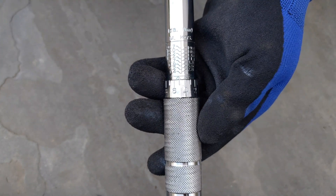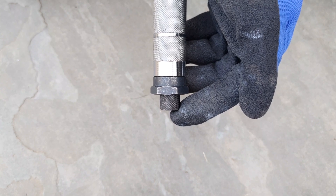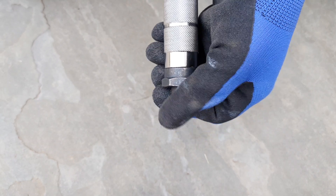I happen to have it on newton meters currently. This is the knurled handle. At the bottom is the lock knob. This lock knob has to be tightened once the desired torque setting is reached. This fixes the torque value since the handle should not turn when the torque wrench is being used.